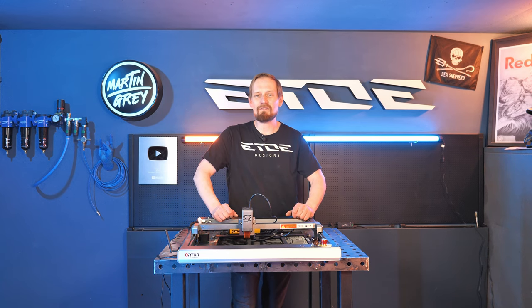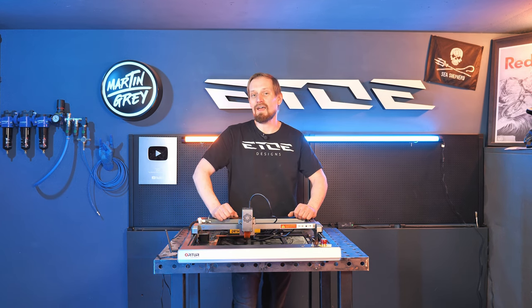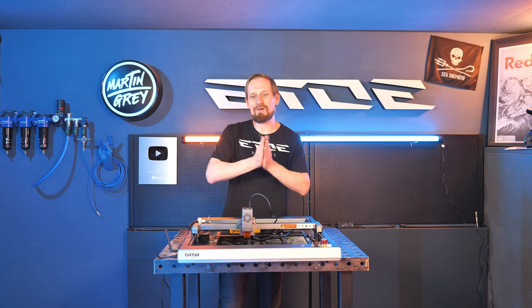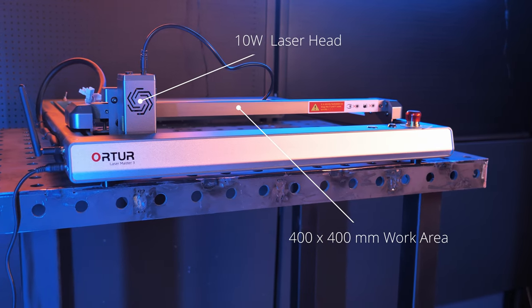It's as simple as printing on a piece of paper. If you have no clue how to do it, I'd like to show you the tricks on how to laser plywood and how to create a cool three-dimensional sign. So let's take some sheets of wood and start with the project. I use the Auteur Lasermaster 3 with a 10W laser head and a work area of 400 by 400 mm.